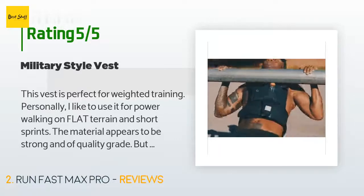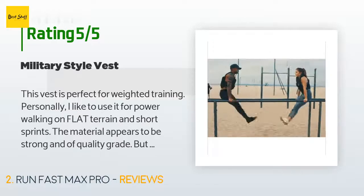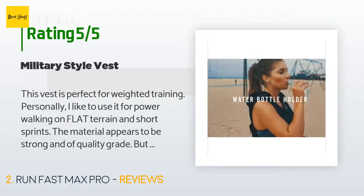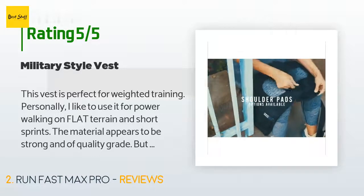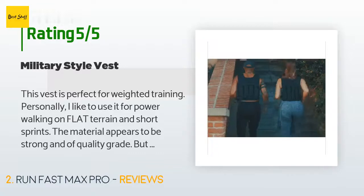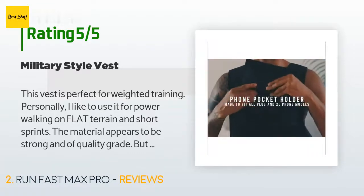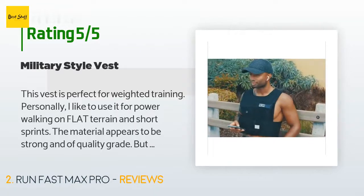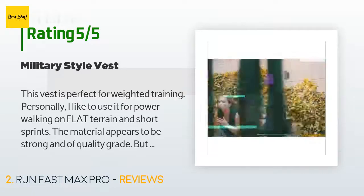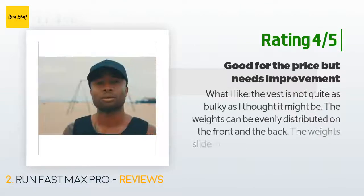A customer said: 'This vest is perfect for weighted training. Personally I like to use it for power walking on flat terrain and short sprints. The material appears to be strong and of quality grade, but if you're expecting military quality you will be disappointed. I can honestly say the vest is built strong and it does what it's supposed to do, which is condition you over time and make you stronger. Do not overexert yourself in this vest and make sure you get the shoulder pads — it's worth the money. Train hard and train safe. I love the product and I highly recommend.'